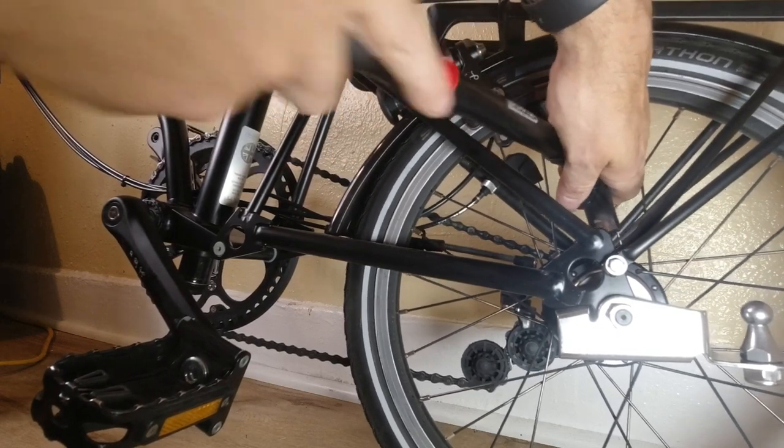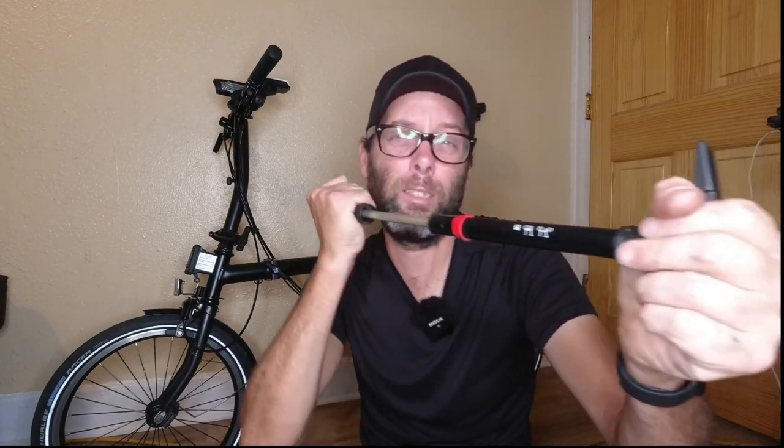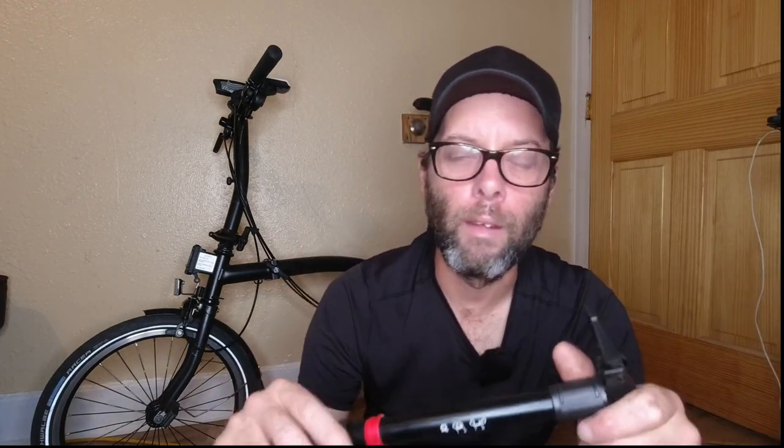I usually use my floor pump when pumping up the Brompton, but when you're on the side of the road with just one of these little pumps, trying to get it up to 100 PSI is damn near impossible. It can be done, but it takes a lot of force. That force is going to be pushing against the valve stem when you're pushing really hard. You have to hold one side of the pump and compress with the other side. The problem is that one arm is stronger than the other, so it can't fully counteract the force and hold the valve stem in place. You're starting to put bending pressure on that valve stem.